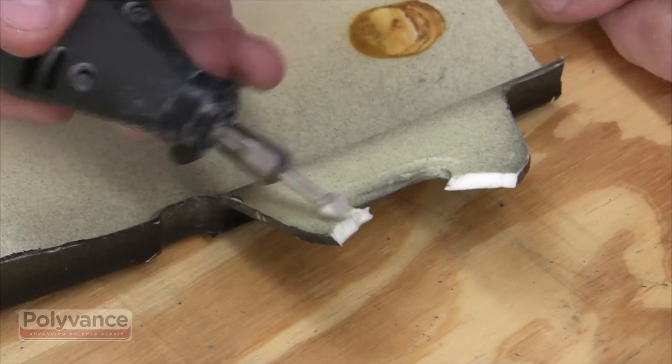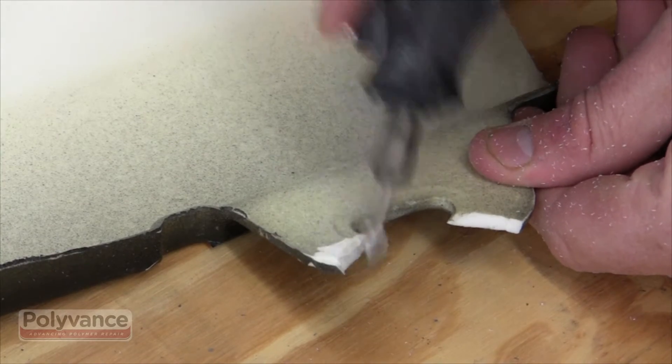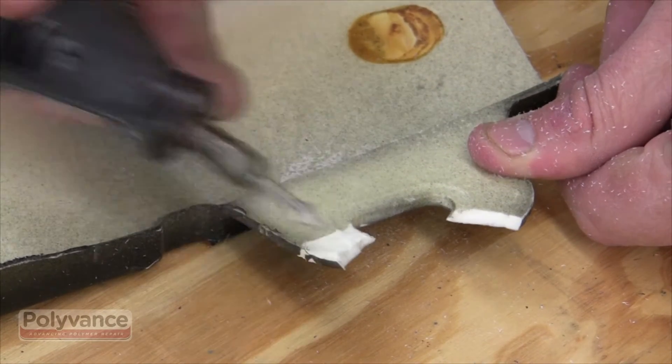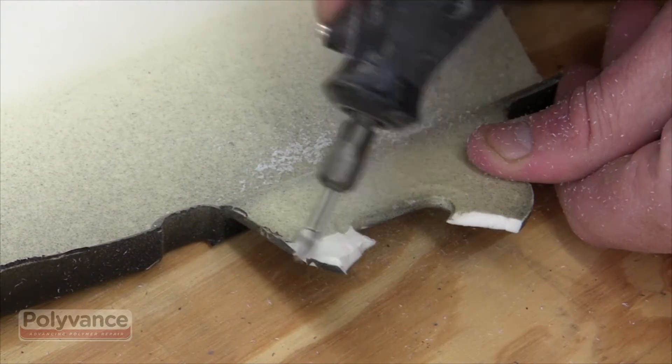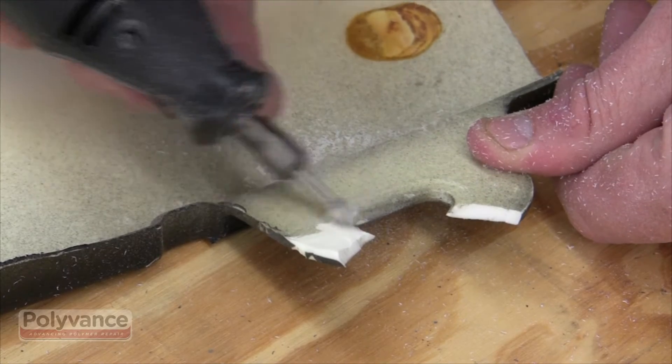Urethane bumper covers are often discarded because of broken tabs and bolt holes. These bumpers can easily be repaired using an airless plastic welder. Because thermoset urethane bumper covers do not melt, you do not get a true fusion weld. Instead, the repair is similar to a brazing process.